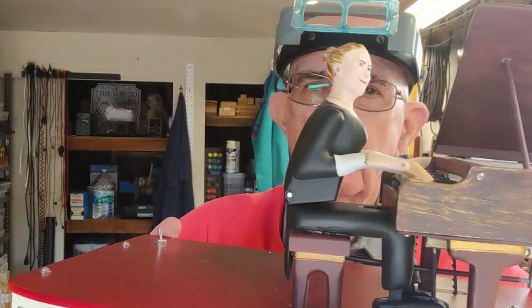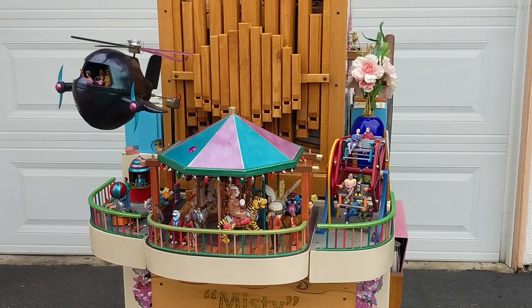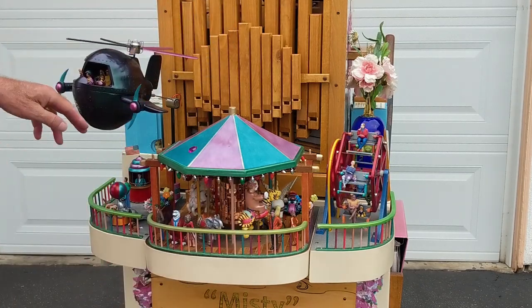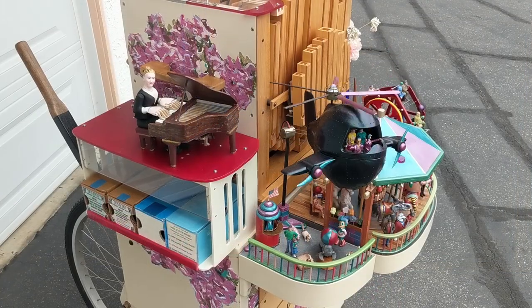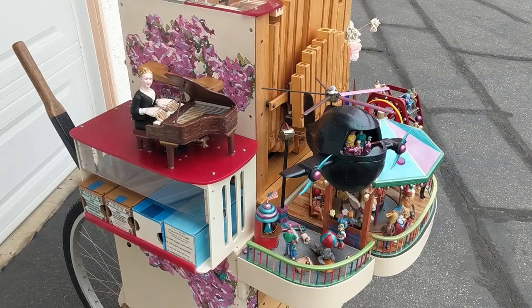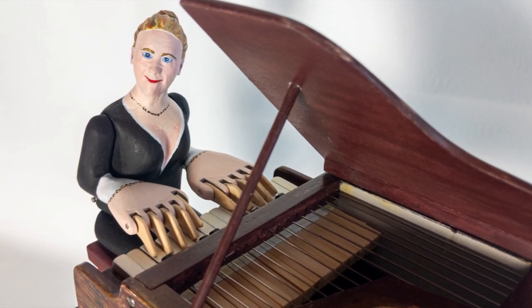Here she is. I had not been tempted to order from Timber Kits because I'm fully capable of designing and creating my own automata.